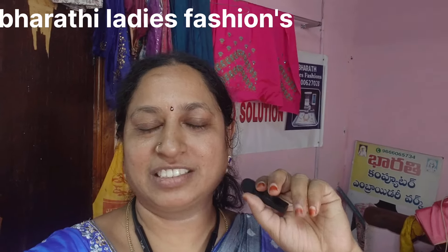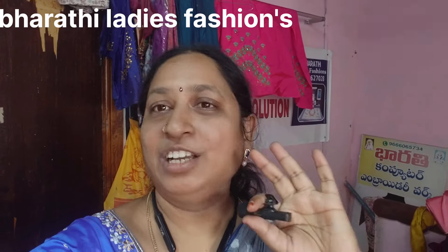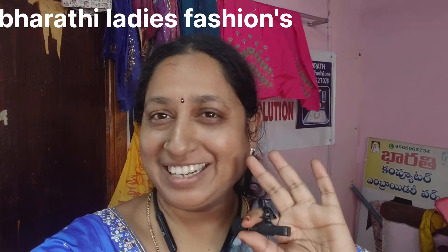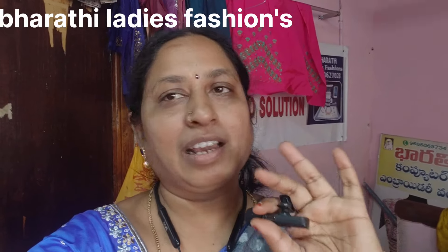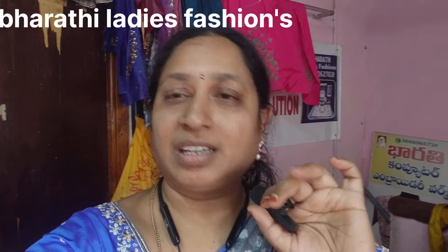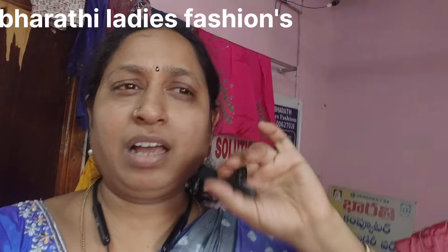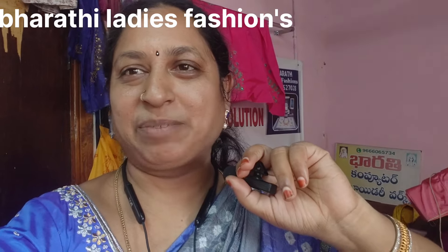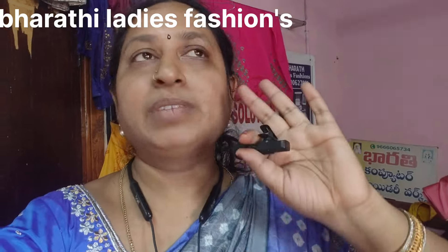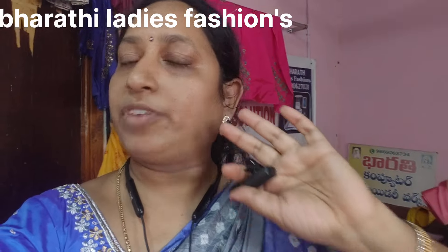Hello and welcome back to our channel for Ladies Fashions. I have been doing a lot of hard work and I don't have time for editing. I have been doing a lot of missions and I am trying to work in the morning.